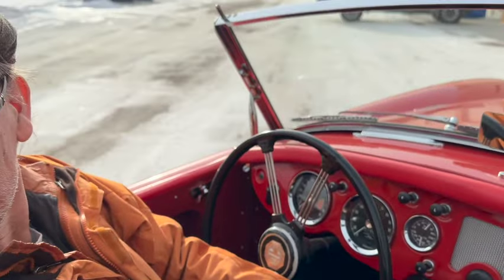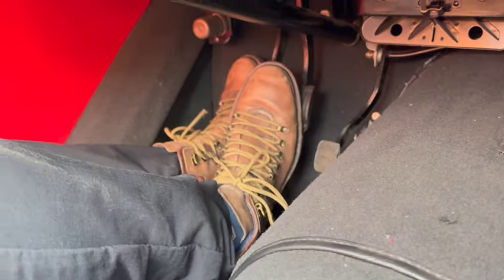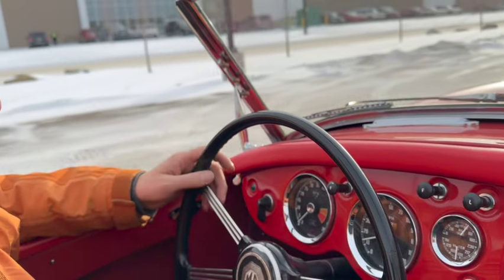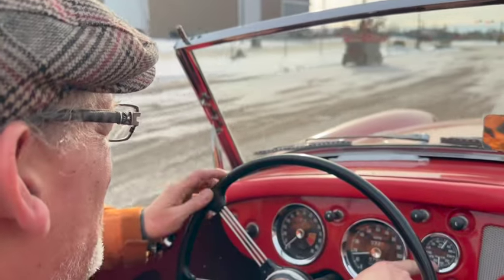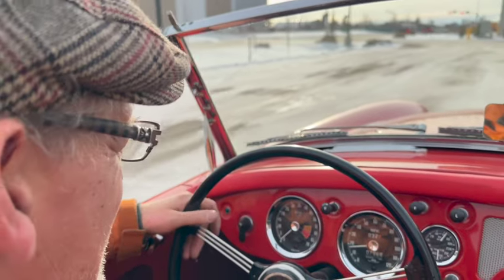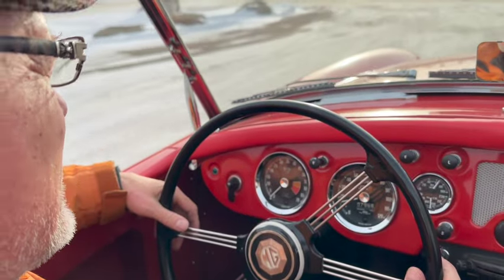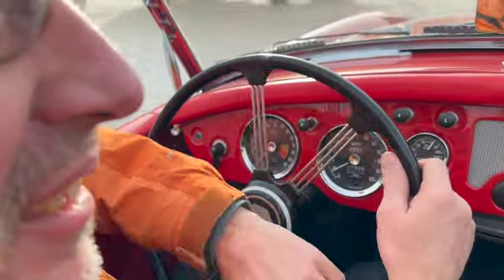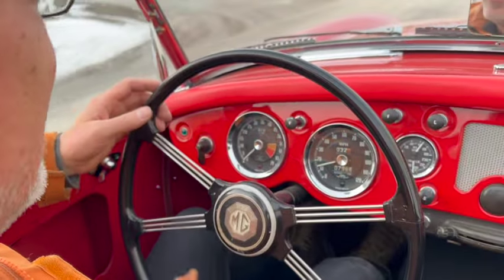I'm wearing my ice climbing boots - it's not the ideal attire for a British roadster. It engages gear, no judder on the clutch. Oil pressure is 65, water temperature is 180. Brakes work, clutch works. We have an excess of power - I can get wheel spin anytime I want.